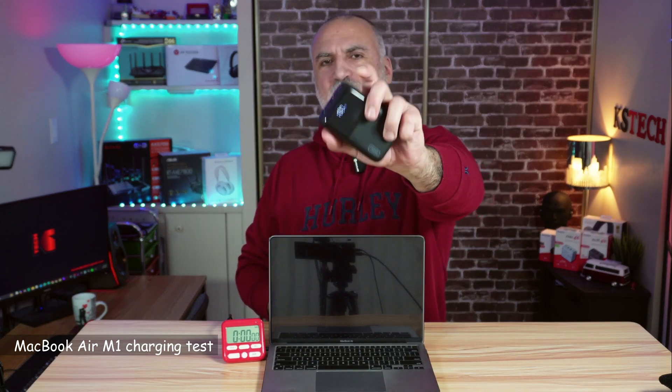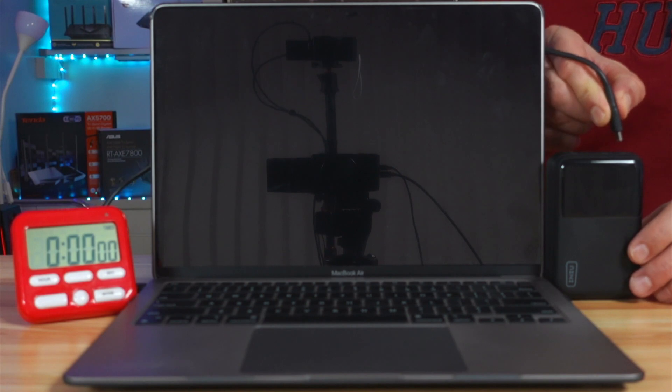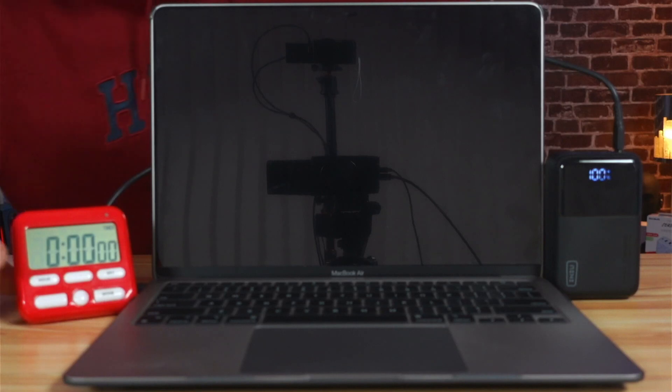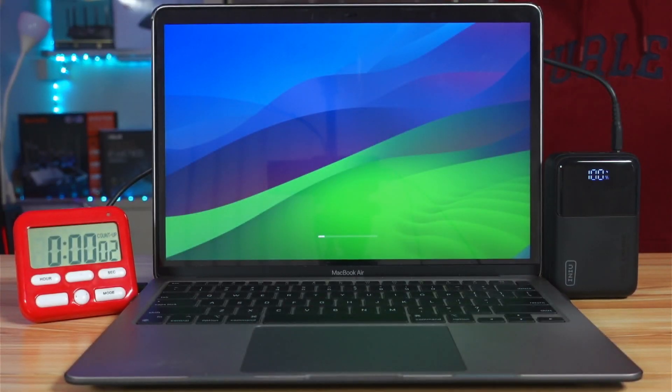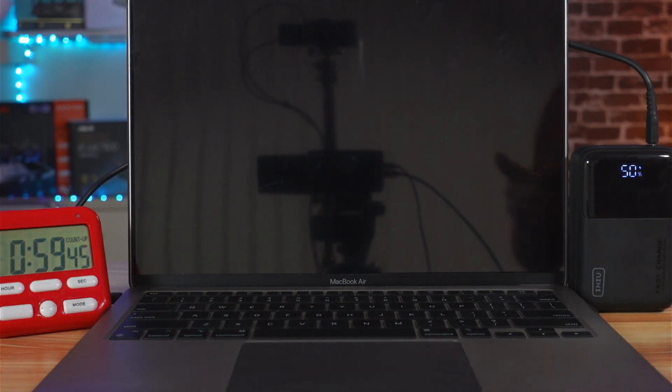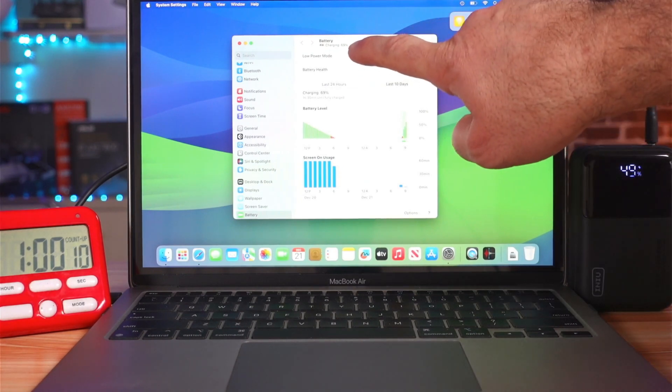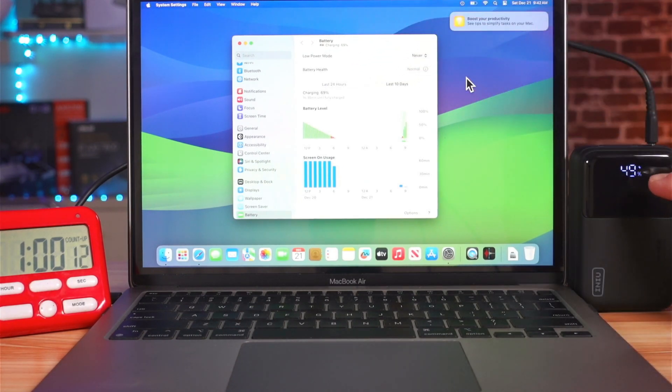In this test, I'll be charging my MacBook Air M1 from empty to full. The power bank is fully charged at 100%. The MacBook started up because it was completely depleted — I'll put it to sleep and continue the test. Checking at one hour: the MacBook battery is at 69%, and there is 49% remaining in the power bank.